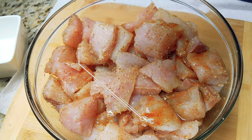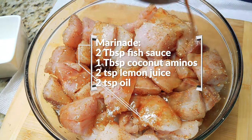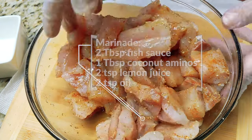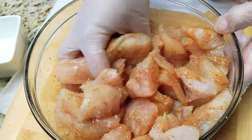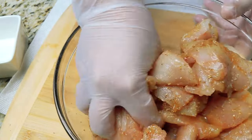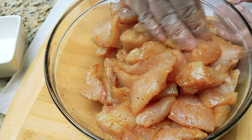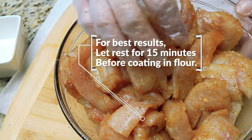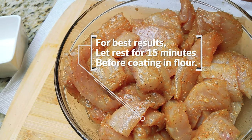Next we're going to add the wet marinade. That's going to be two tablespoons of fish sauce, a tablespoon of coconut aminos, two teaspoons of lemon juice, and two teaspoons of oil — I recommend either grape seed or sunflower, as it tends to work best for this fish and holds especially well when it's time to add the dredging flour. You're going to want to let this sit for 15 minutes for best results before you coat it in the flour.